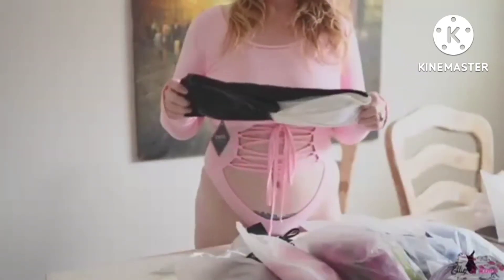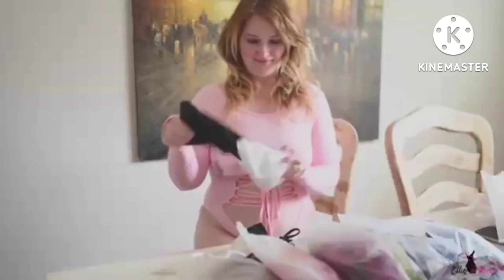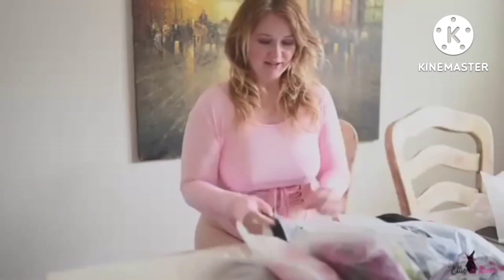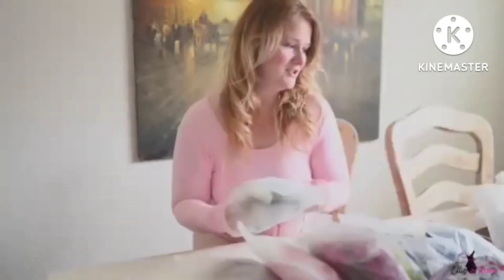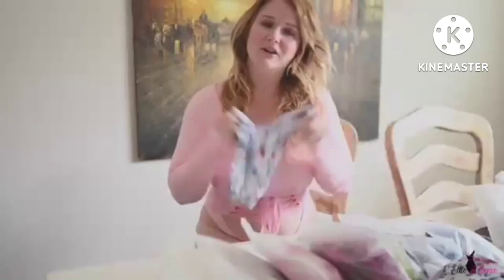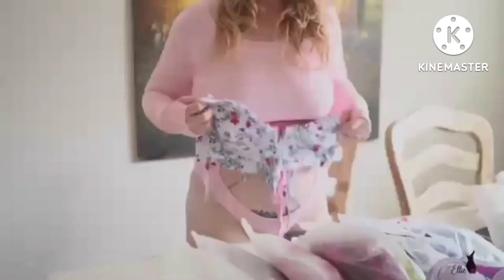I wonder what the velvet feels like when it's wet — I'll have to test that out this summer. And then this really bright lime green two-piece — I guess you could call it a one-piece style. It kind of has the look of a one-piece but it's two pieces: this part goes around the front and this is the bottom. It looks pretty simple to put on and I like the bright color and style.